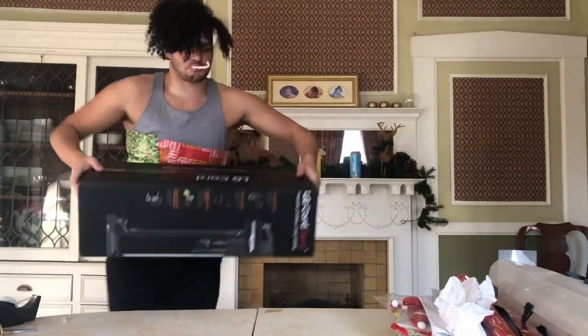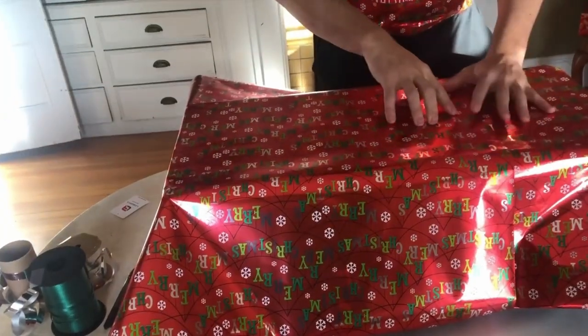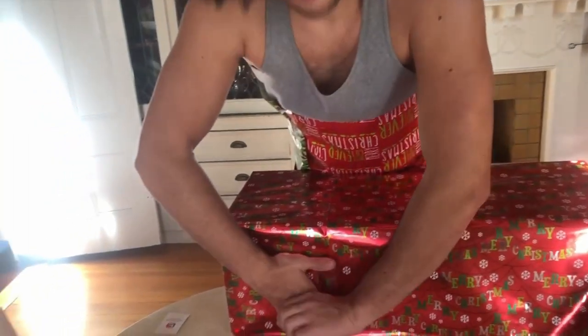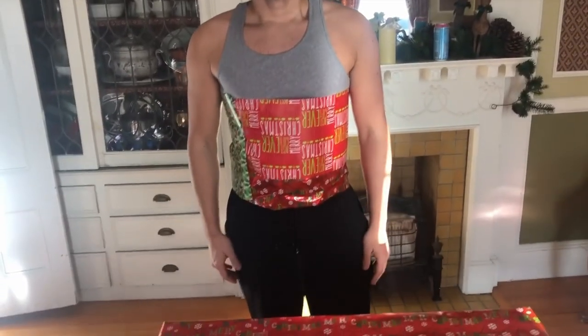Oh my God, this freaking sucks. So we got wrapping paper over the box and just going to get started on wrapping this. Keep it flat. Just focus on recording. Just like that, there we go. One last piece of tape right along here, and we have got ourselves a massive freaking gift. This box.